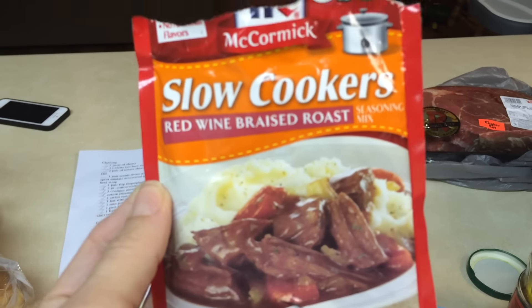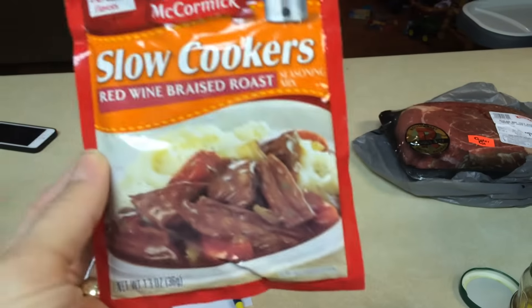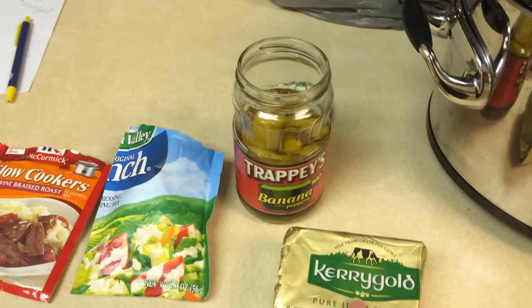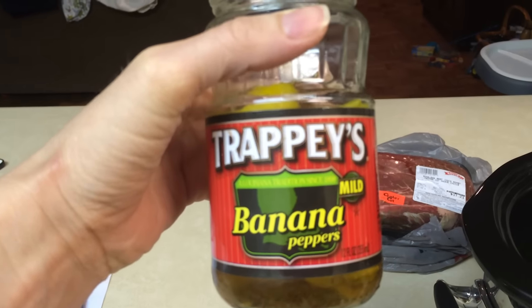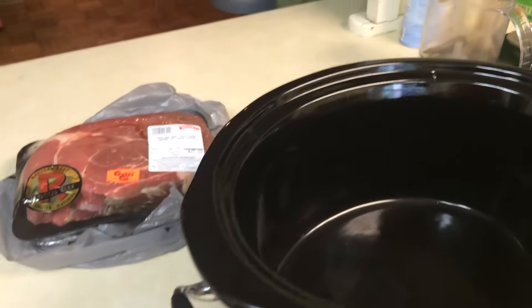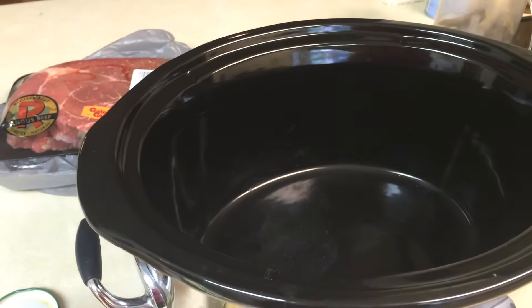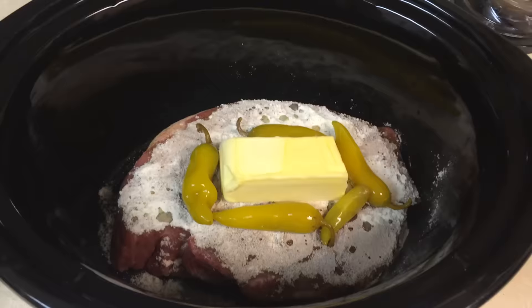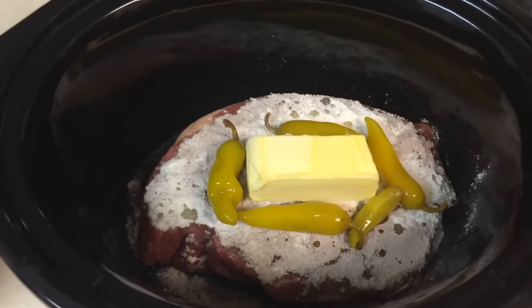You put a stick of butter and some banana peppers on top of it, and you let it cook on low for eight to ten hours, and it comes out yummy. This is what it looks like when you get everything in.